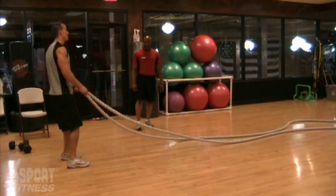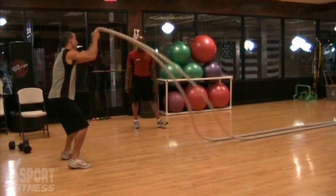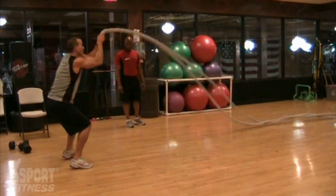Next, you're going to do a wrap-to-it stroke, taking both ropes and alternately throwing them over side to side, slamming them down.